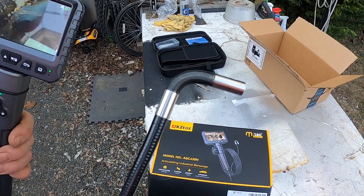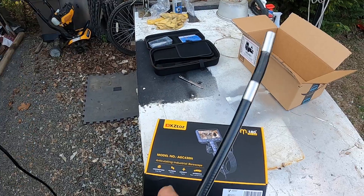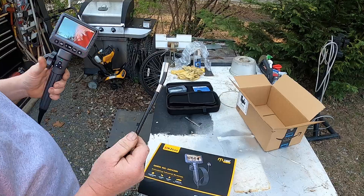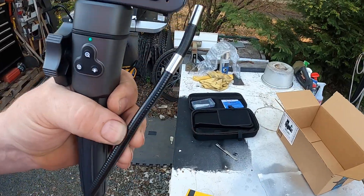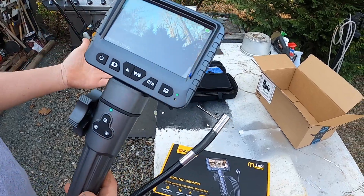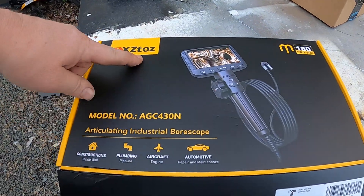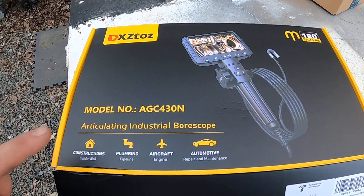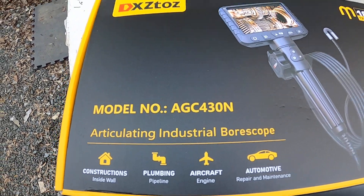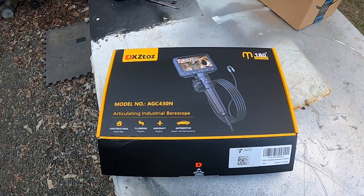Like I said, the only thing you've got to be careful of is you do not want to have the cable wrapped up when you move the head — supposedly it's really easy to break the cables in here. All right everybody, well there is our articulating bore scope. It looks very good — it actually looks better than the other one that I already have at work.